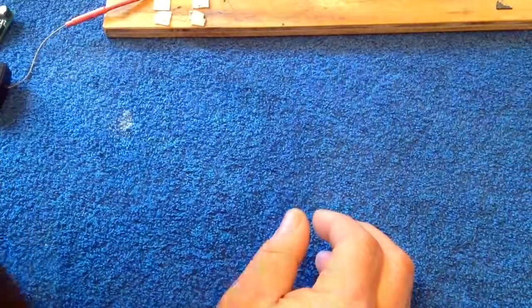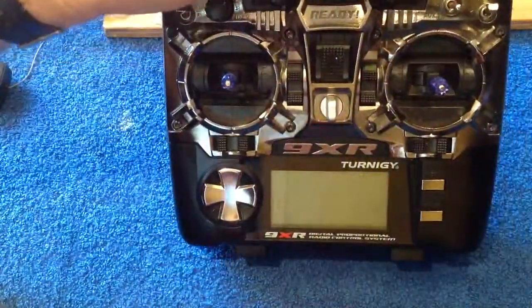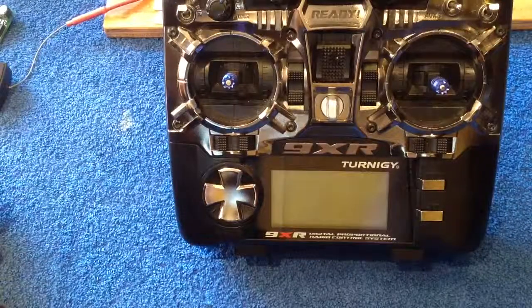Now, we'll just put that aside and we'll bring back in our 9X and we'll turn him on. Actually, we'll stop the video here and we'll come back to the 9X very soon.